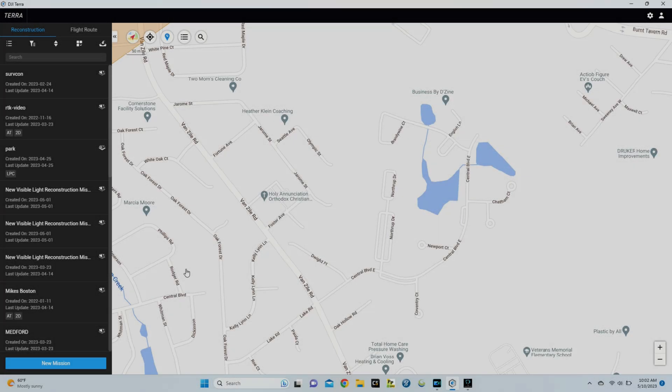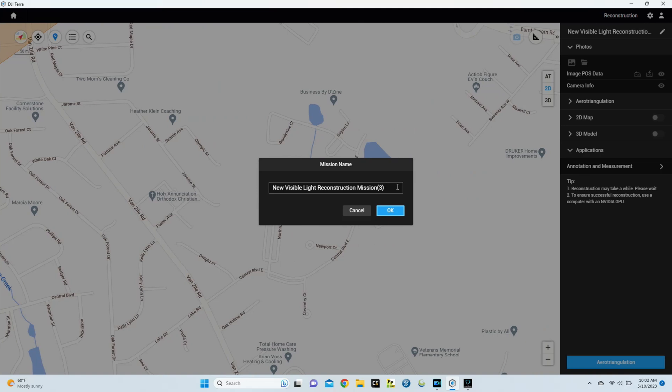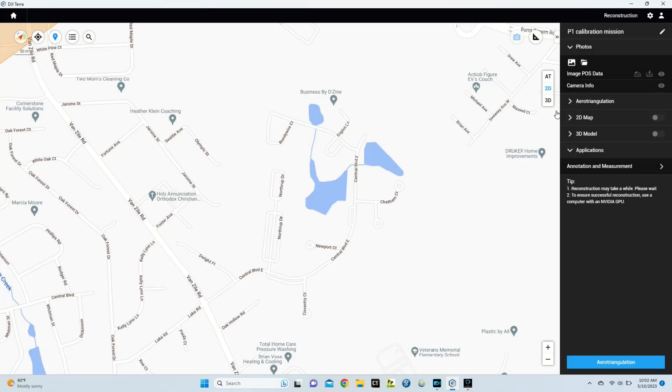To start processing our data in DJI Terra, first click New Mission on the bottom left. From here select Visible Light, then name your mission — I'll call it 'P1 Calibration Mission' — and select OK.